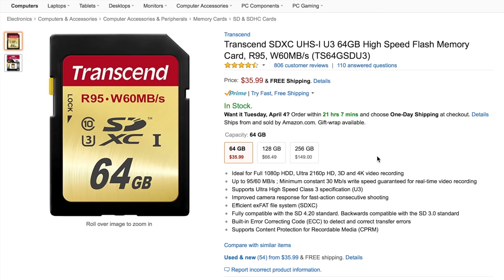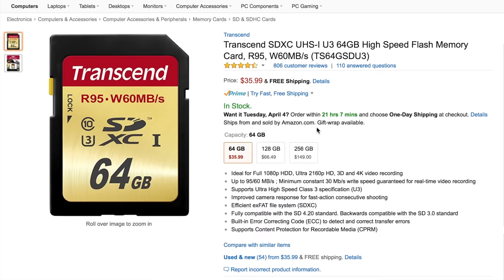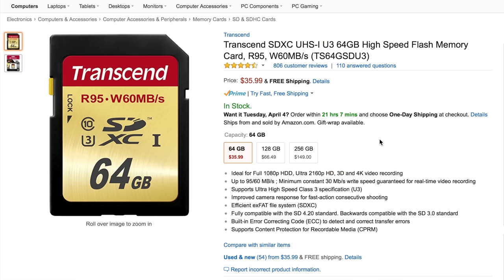You've got to put your video files somewhere, so we have this Transcend 95 megabits per second SD card. It's used for 4K shooting, which I definitely use right now for my Panasonic G7. It's $36 — you can find them cheaper sometimes — but I like to use this card and it has never let me down. That's all we have for storage, but the next section is lighting.